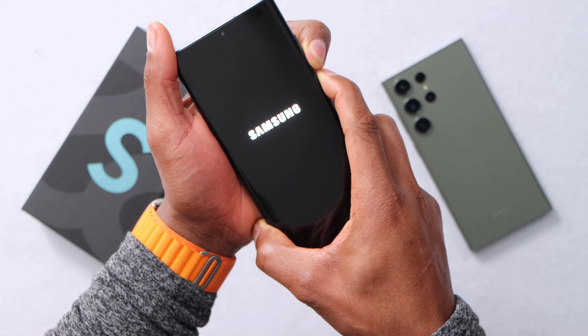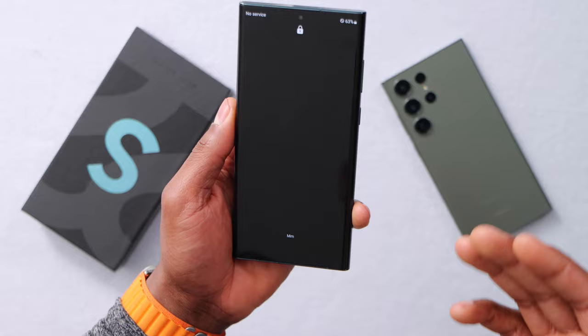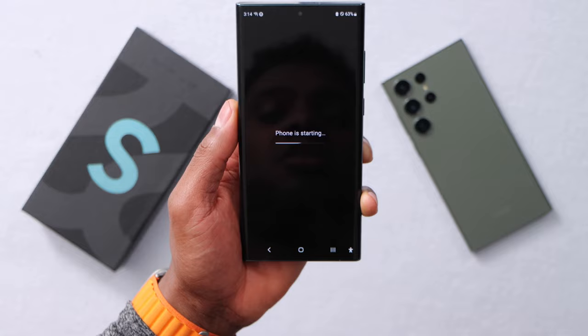Once you see the Samsung logo, release both buttons and your phone should also be good to go. Wait about 10 to 15 more seconds until your phone turns on. As you can see, this phone is now working perfectly. I really hope this helps you fix your phone. If you liked this video, please drop a like, subscribe, and if you have any questions just drop them in the comments below.